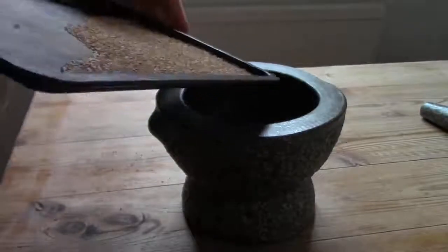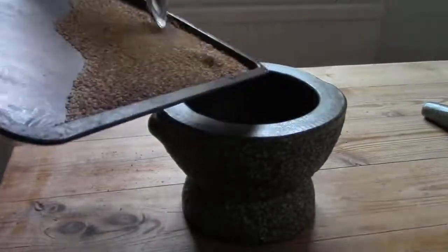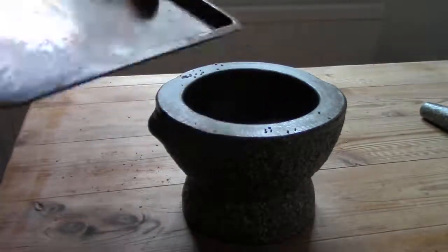If you like dark tahini, you need to roast your seeds for five to ten minutes on gas mark 4, 176 Celsius, 350 Fahrenheit, until they start to change colour. And the longer you leave them, the more dark and bitter they will taste.